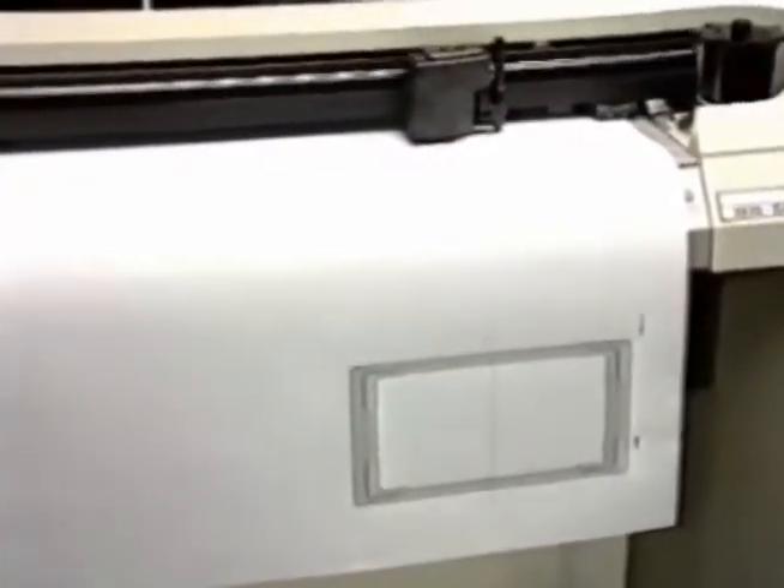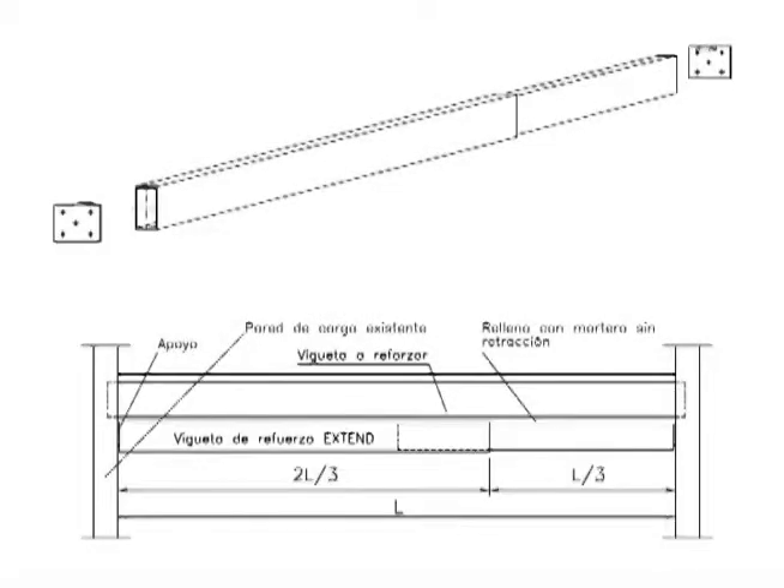The extended system uses aluminium to manufacture beams. Aluminium is light in weight, easy to transport, highly resistant, and needs no maintenance.